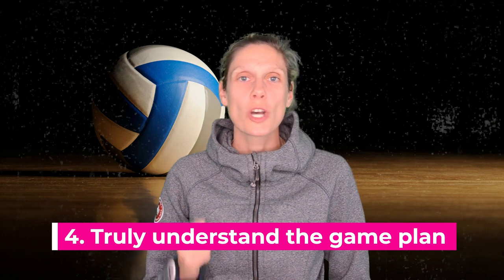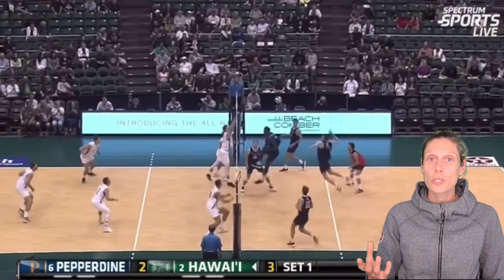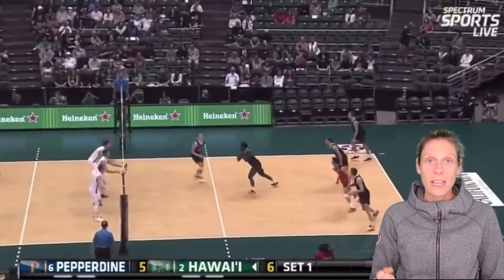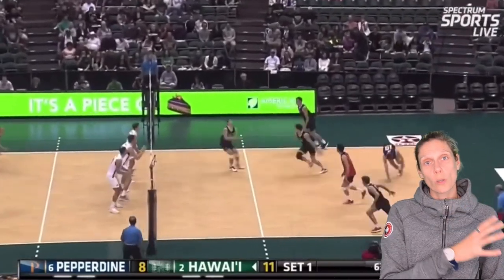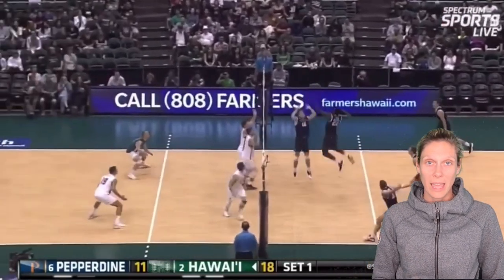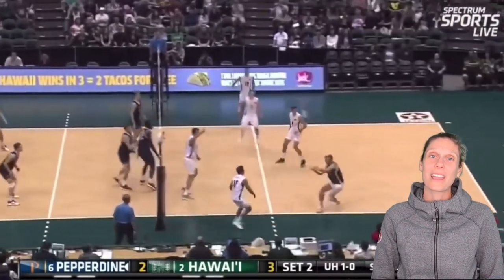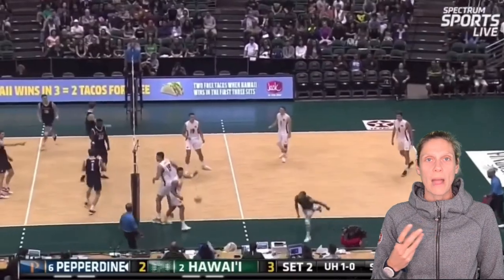The last piece on running a team's offense is that the setter needs to know and truly understand the game plan. This can be communicated through the coach, but it also has to do with preparation before the game. As the leader of the team's offense, it is really important that you of all players on the court know what the other team's defensive strategies are, what your team's strengths are, and how to move the pieces around to get what your team needs to score. Because the setter is touching the ball more than any other player, that is why it is so important that the setter really understands the game plan. You can think of the setter pretty much as being the quarterback of the volleyball team.